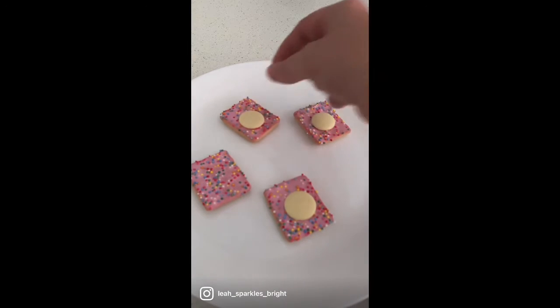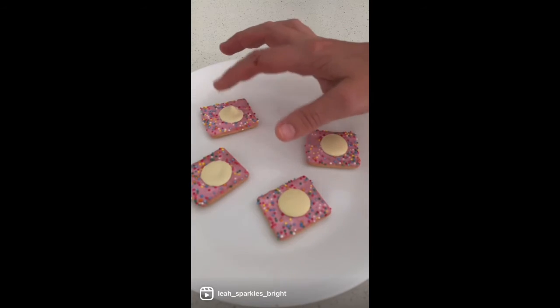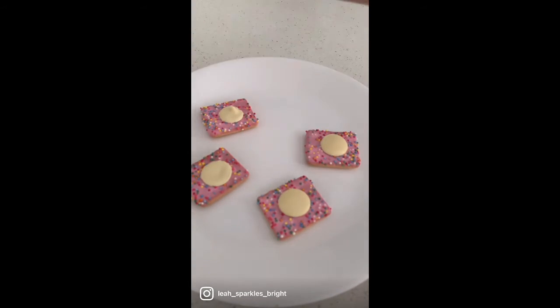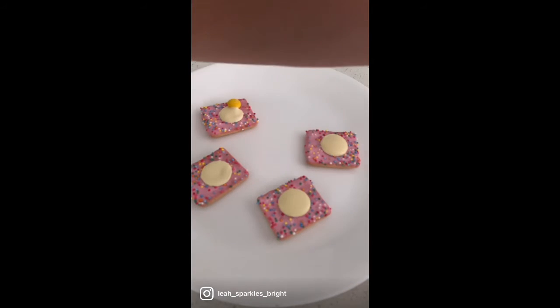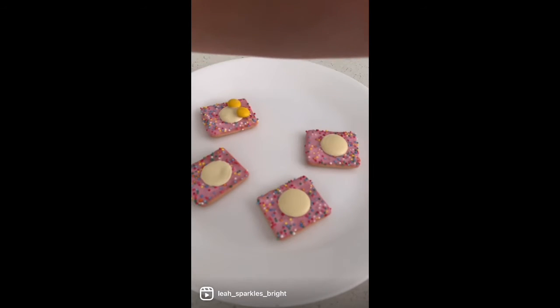The designs and ideas are endless, so why don't you give it a crack. You just add your smarties or M&Ms around the edge.